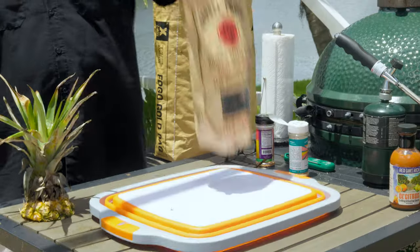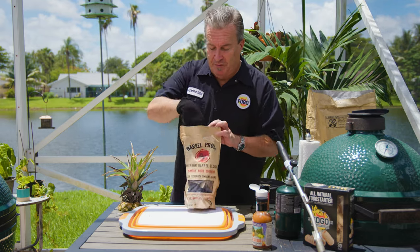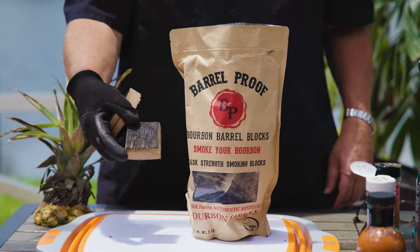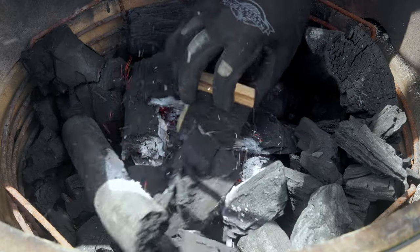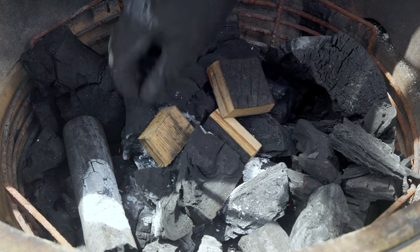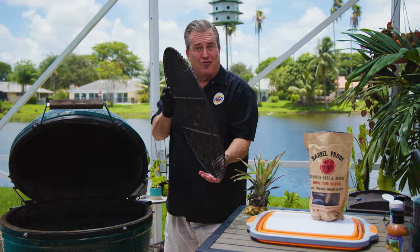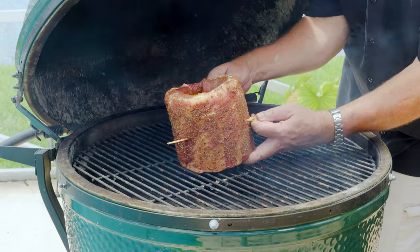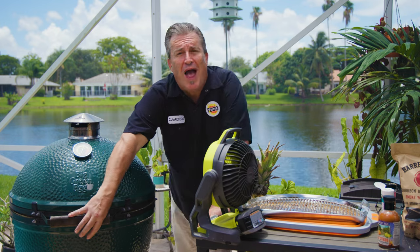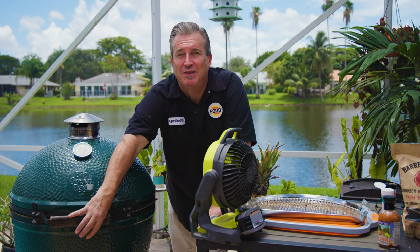Our fire is lit and burning well. Time for some smoking chunks. Today we're using chunks made from bourbon barrels that were used to age bourbon - it's a party in a bag. They smell like a bottle of bourbon. I'm gonna use three of these because I don't want to over-smoke these ribs. Set one right in the center so it catches immediately, and set the others off to the side so they catch over the next hour or two. Put the convector and grate back in. Now we wait until we get some blue, almost clear smoke. Let it go for two hours - that's the two-two-one method: two hour smoke, two hours wrapped, and one hour resetting that bark and glazing with barbecue sauce.